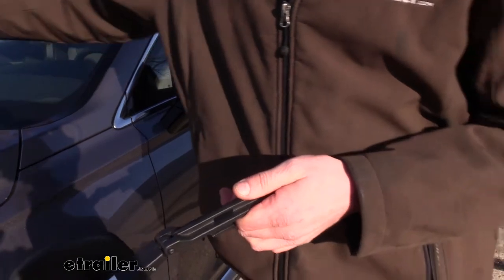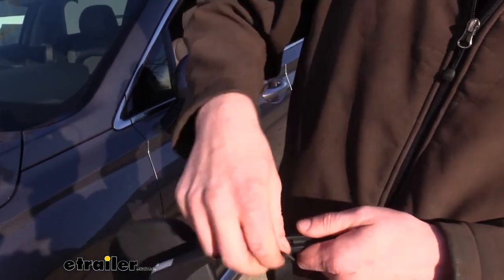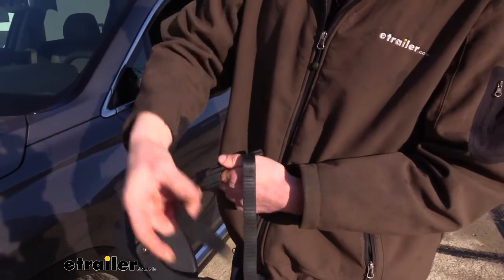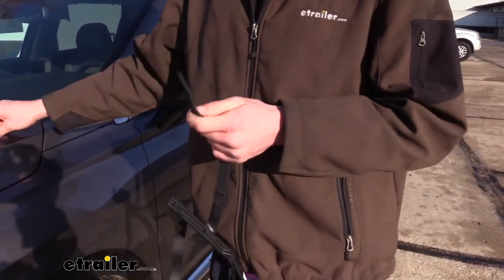We'll slide our old strap out and set that aside, then take our new straps and slide those in. We can then place the new buckles onto our straps.